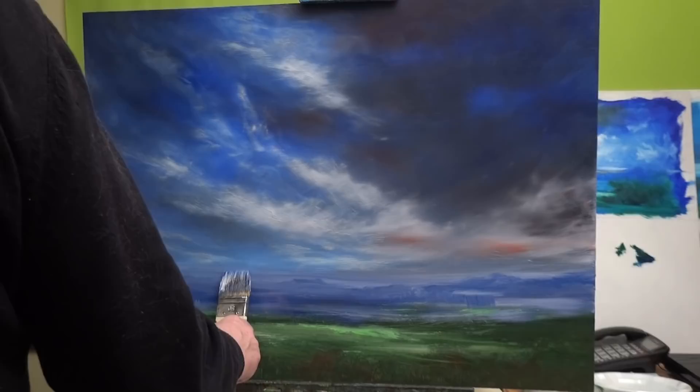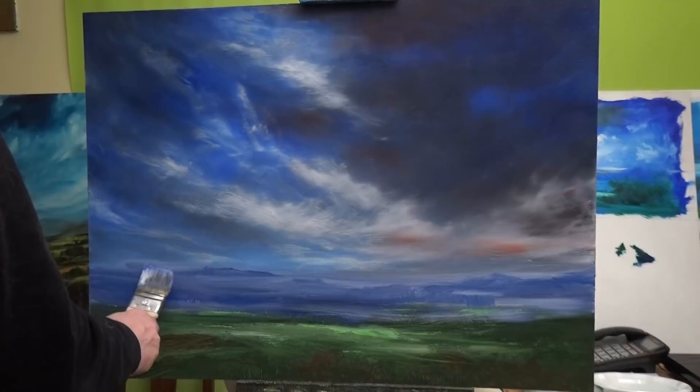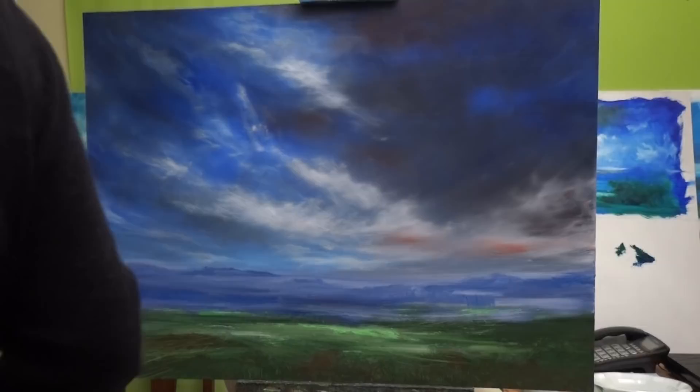Just have a little think as I go. Do we need a bit of a hill in the distance there, maybe? What I hope to do with these videos is convince people that painting isn't difficult. Confidence, I suppose — confidence is one of the main things that you need.